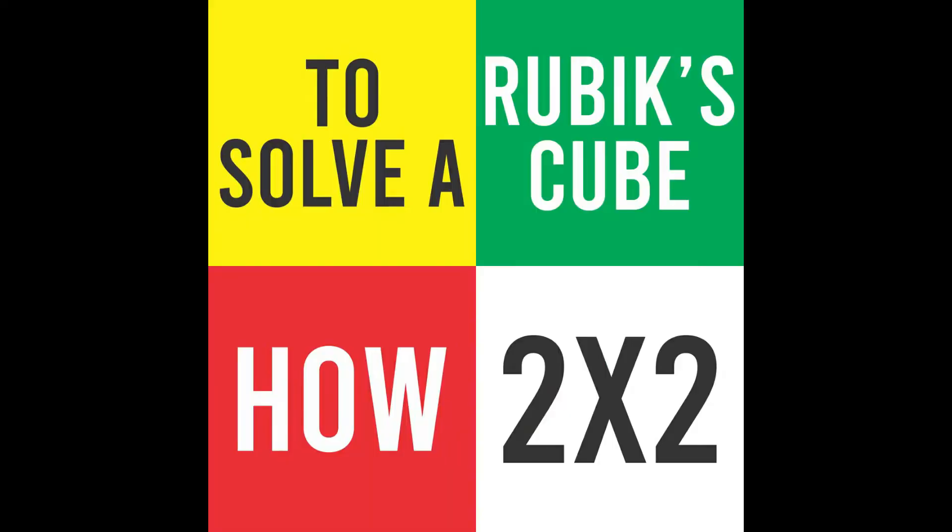I'm Sam Lucas Ortiz-Noguera. Today, I'm going to teach you how to solve a 2x2 Rubik's Cube.